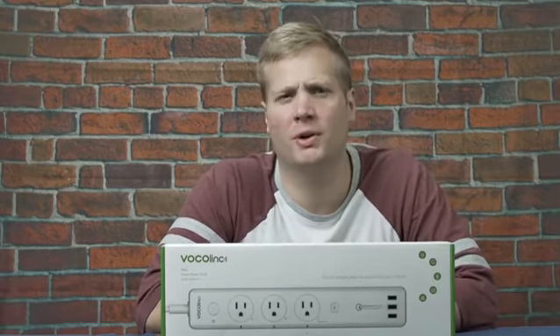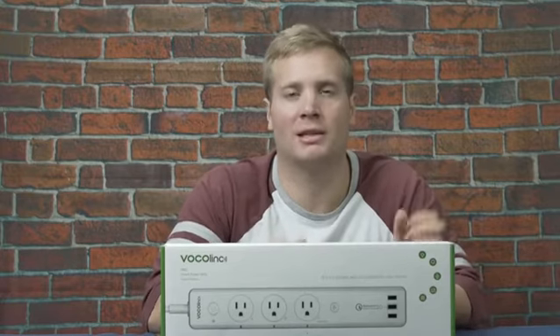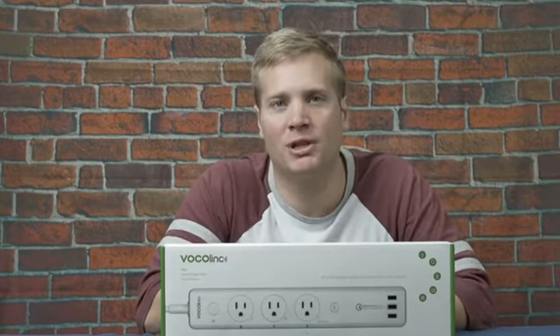Hi, everyone. Are you looking to turn your home into a smart home? It's easier than you think. I got the perfect product to help you out with that first step in doing so.